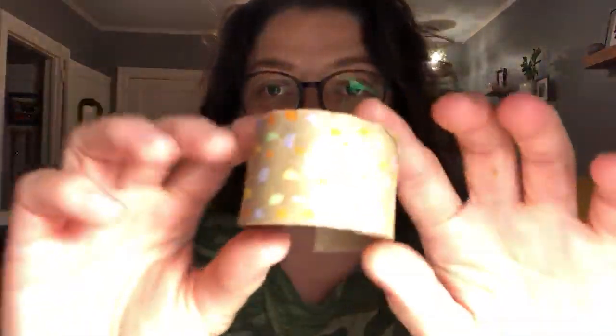I want you to decorate it. I decorated mine with paint and made polka dots. You can do whatever you want — paint, crayons, markers, stickers — whatever you want to make it look super pretty.